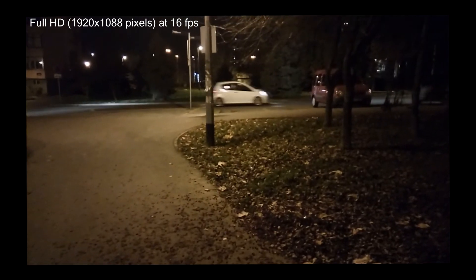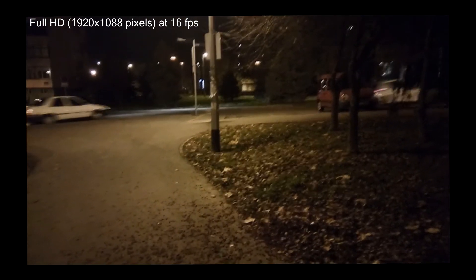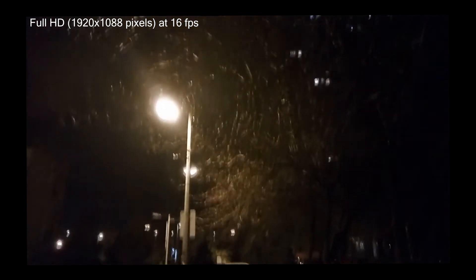Video has a bunch of artifacts. It's usable even in low light conditions, and in daylight it's a little bit better, but it's far from the superb video you can get on other more advanced smartphones.